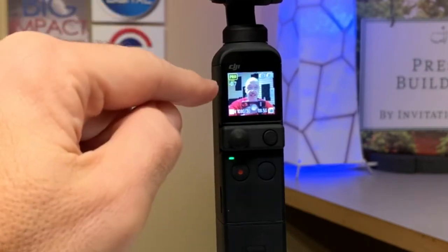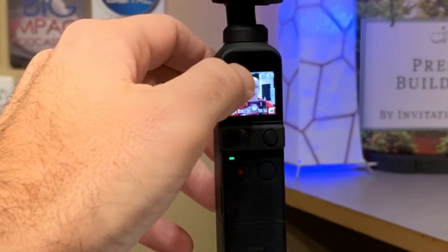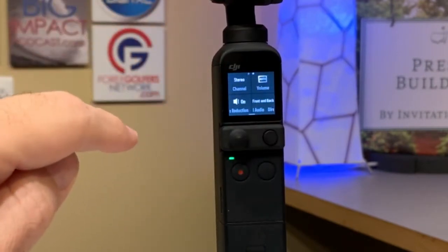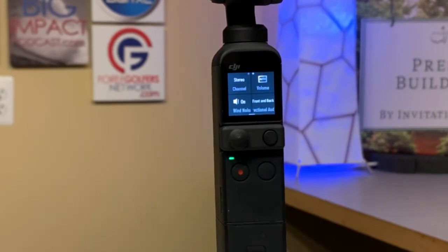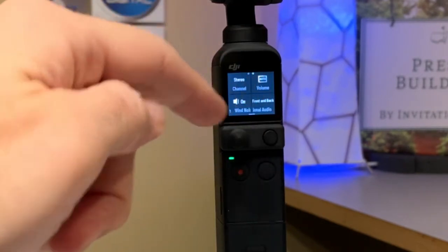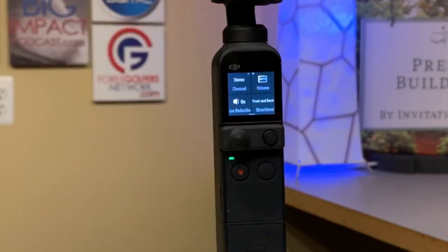We're going to turn the unit on and we're going to see that it's in pro mode — you have to have it in pro mode. We're going to tap on the pro icon here in the top left, and then we swipe once to the right so that we end up with menu page two. This is where the headphone on and off activator was supposed to be found, but it's not there. We have stereo, volume auto, wind noise reduction, or directional audio front and back or the sides. So where is the headphone activation choice?